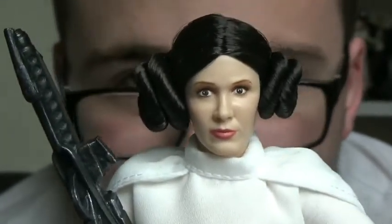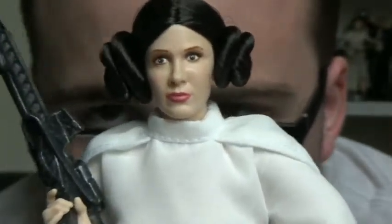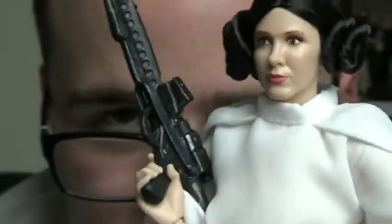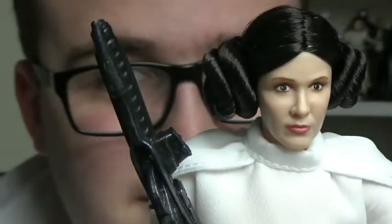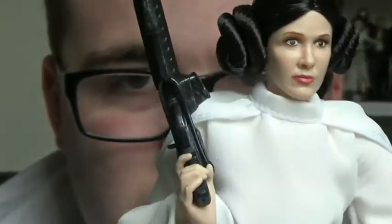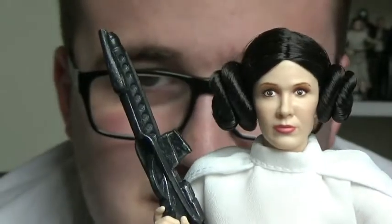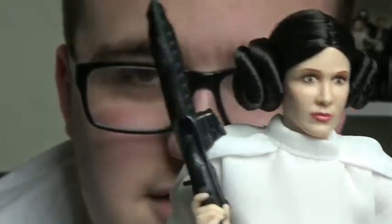That is a much closer resemblance to Carrie Fisher than I've seen before. If you're on a hunt for a big Leia figure but you can't afford the Hot Toys variant, get this one — it's just so much cheaper. A lot of them are no longer being sold in Disney stores as they prepare for The Last Jedi, but if you do find it, buy it because it's worth an addition to your collection.